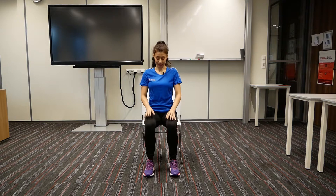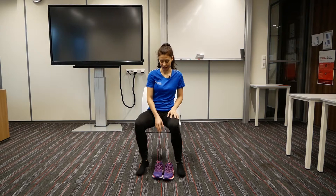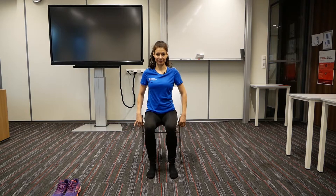And to start, please take off your shoes. Put your shoes on the side. And place your feet flat on the ground. Feel your toes and your heels touching the ground. And sit towards the edge of the chair.